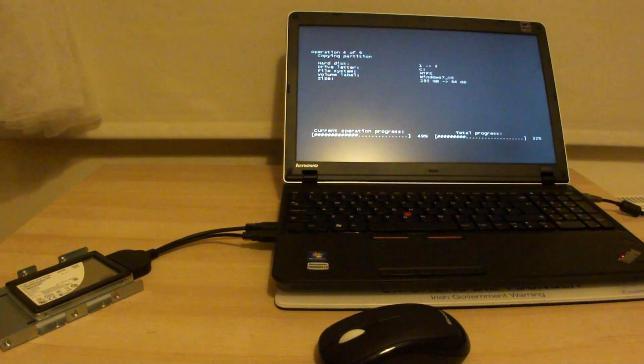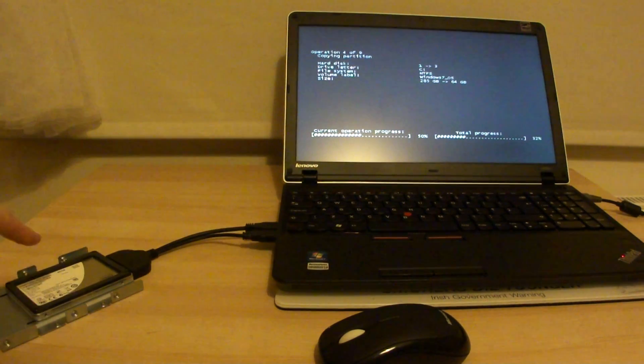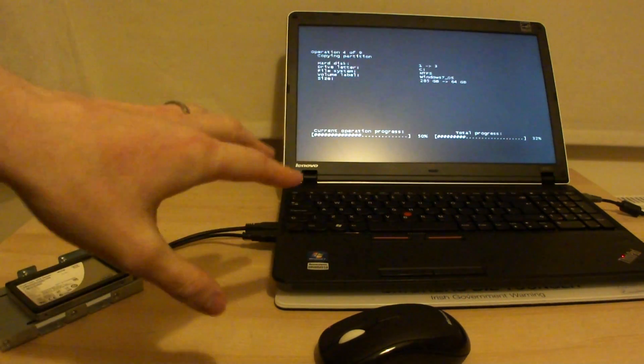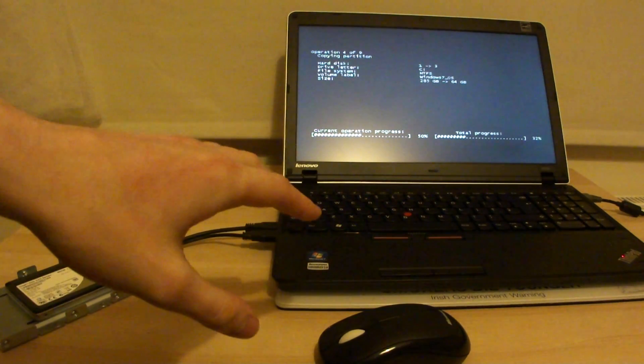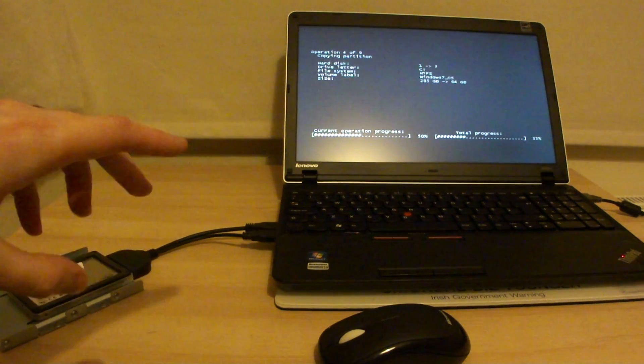Hello fellow YouTubers, this is part one of my data migration from this laptop onto an SSD. I've decided to upgrade this laptop's current hard drive to an SSD drive. I'm using the Intel SSD 320 series.